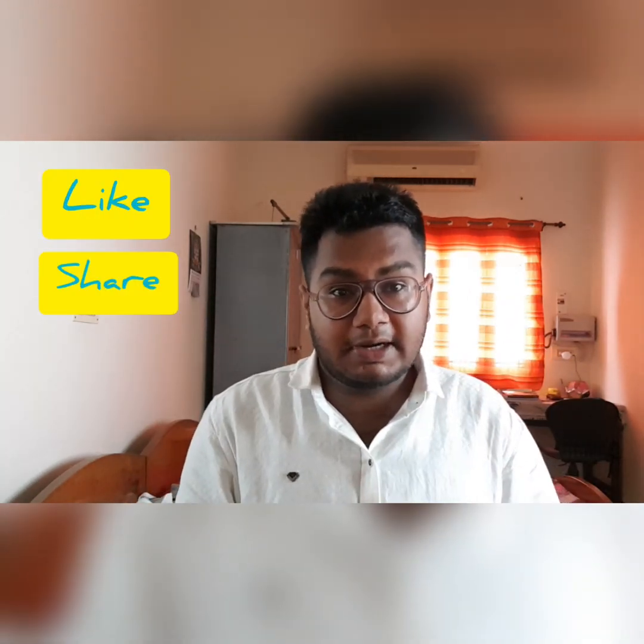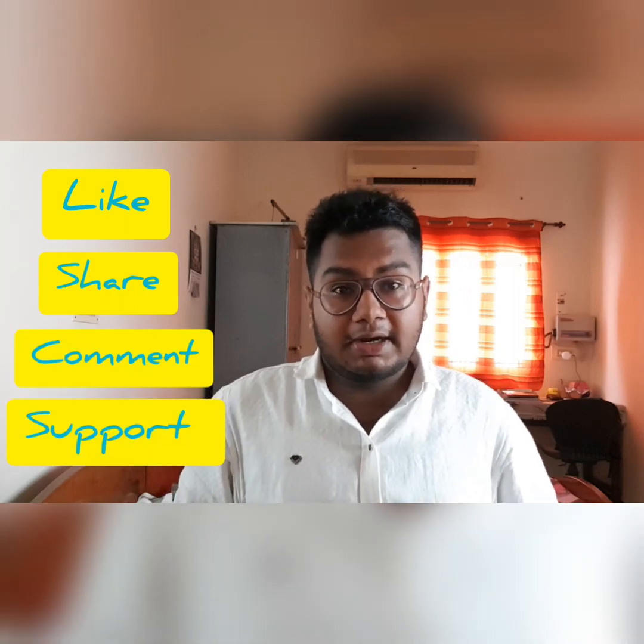I've also left a link to the unboxing video of this snap bracelet, so please be sure to check it out. If you like this video, please give a thumbs up and subscribe to our channel. Until then, see you in the next video, guys. It's bye-bye from Kamlesh.